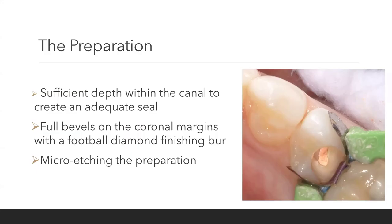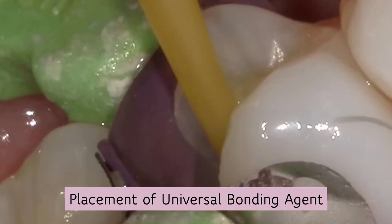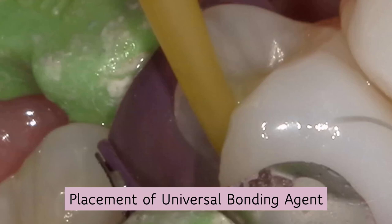For the preparation, I want to go into the canal and make sure I've removed enough gutta percha to create an adequate seal. I want to bevel all my coronal margins, usually with a football finishing burr — yellow or red. Every endodontically treated tooth should be micro-etched. Why? You've got cement and gutta percha debris in there. So after you're done prepping, you're going to micro-etch the entire preparation. Then a 15-second total etch, followed by placing your universal bonding agent. Universal bonding agents bond to everything — zirconia, eMax, old composite, metal.